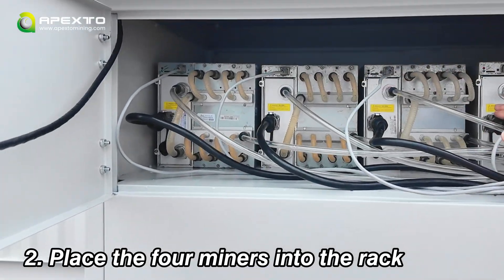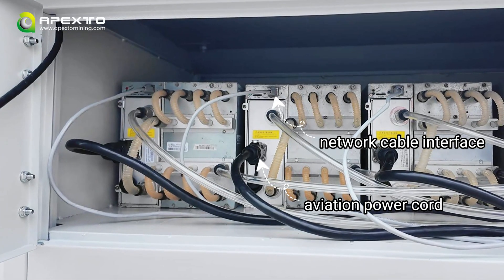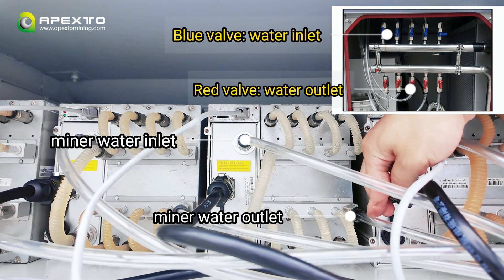First, place the four miners into the rack and connect the network and aviation power cables. Connect the water inlets to the blue valves on the manifold and the server water outlets to the red valves on the manifold.